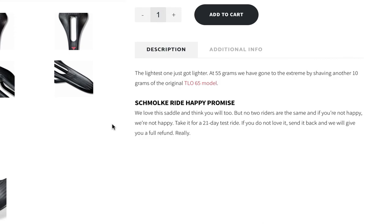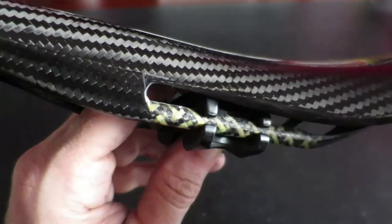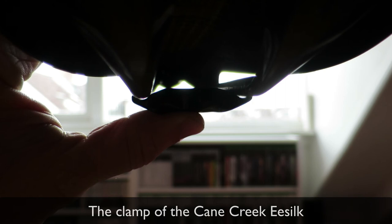Make sure your current seat post is compatible with the rails of your full carbon saddle. The rails of my AX Lightness Phoenix are 8 millimeters, which means I need a seat post with a clamp that is compatible with 8 millimeter rails. Only after the fact did I find out the Cane Creek EOLO seat post was only compatible with standard 7 millimeter rails. So that wraps up this video about full carbon saddles — I hope you liked it.